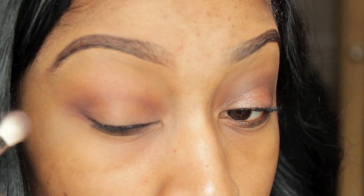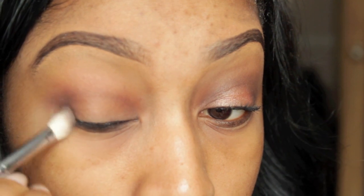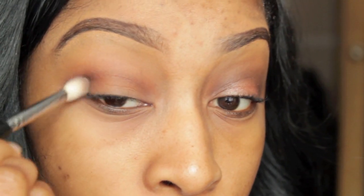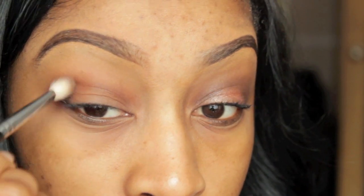Taking Shadowy Lady, I'm just going to add that to my outer V. I'm really really simple when it comes to eye makeup — I only worked with three colours today. I just don't like too much going on with my eyes. I'm going to build up Shadowy Lady in the outer V and just tape that into my crease.